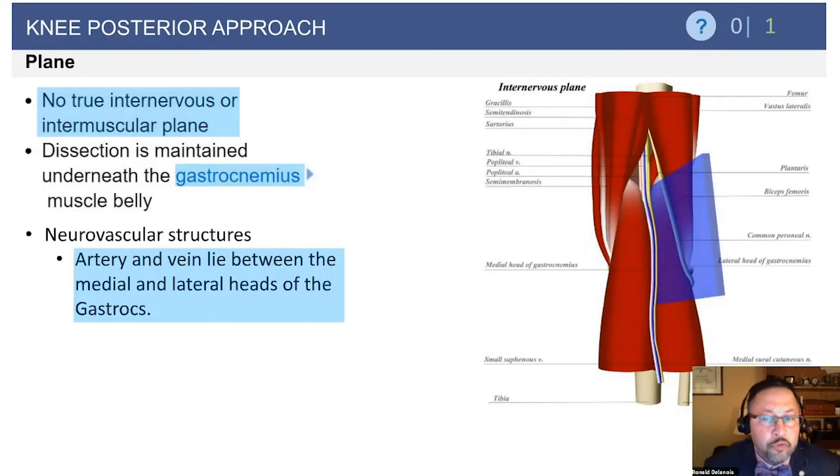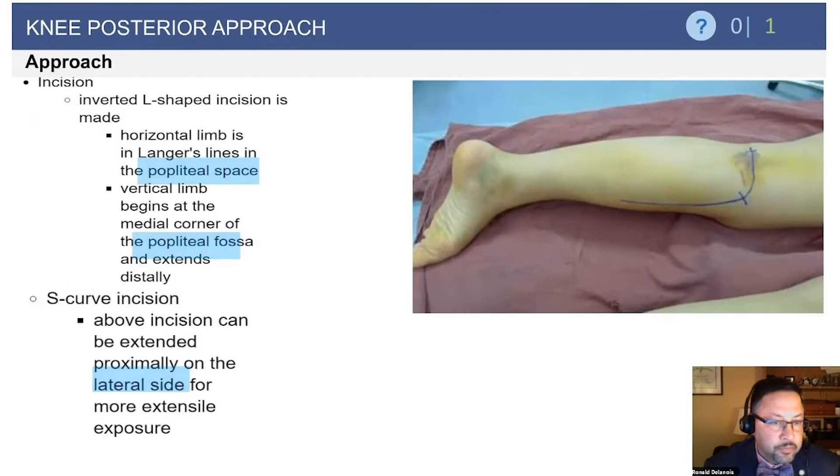There is no true internervous plane. The neurovascular structures lie between the medial and lateral heads of the gastrocs, and slightly more medial than lateral. One percent of vessels will be tethered to the bone, and that can be a question asked as it pertains to pin placement during tibial preparation in total knee.